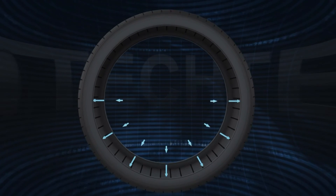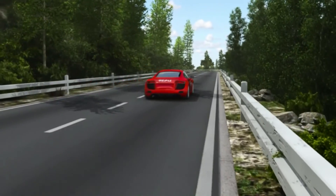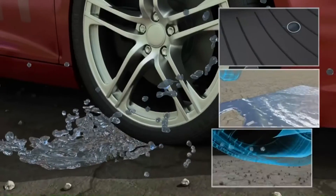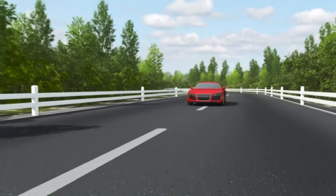Now the tire is repaired and fully sealed. Tech Uniseal Ultras will defend against all weather and road conditions, giving you a safe, reliable, and long lasting repair.